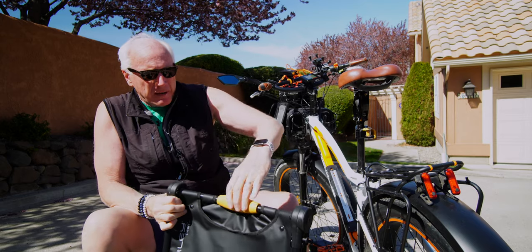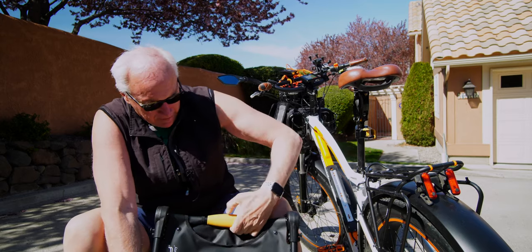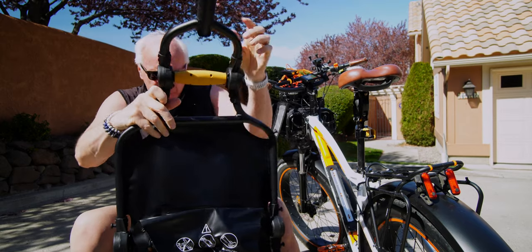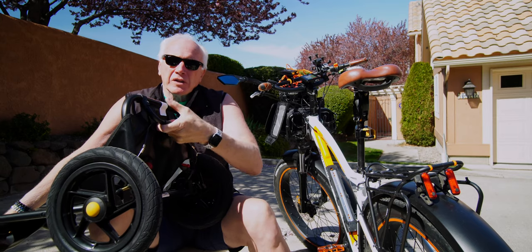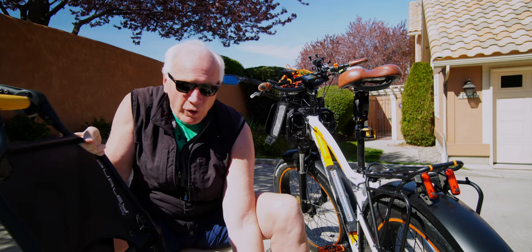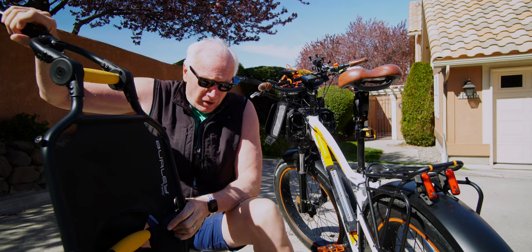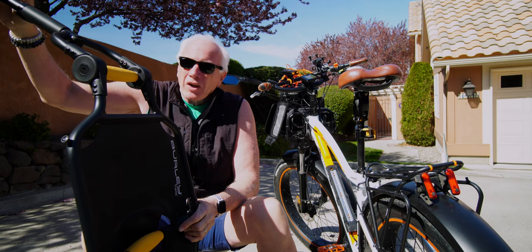You easily grab it and twist — it pops up, just like that. You twist the yellow handle and it pops up. As I mentioned last time, there's also a foot on the bottom that kind of balances it as you open it up, and it'll stand there. So you can use it not only as your bike cargo trailer, but also to use in the grocery store — and that's what this is all about.